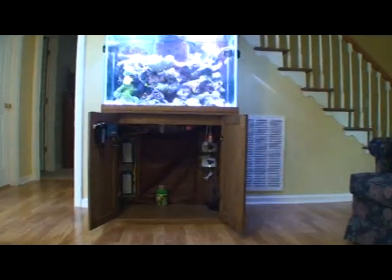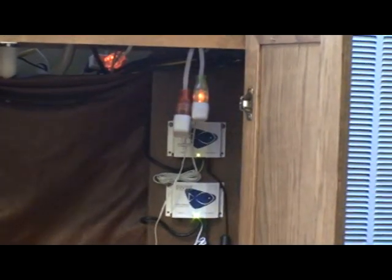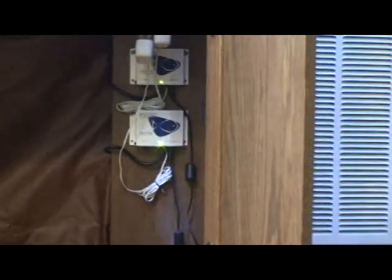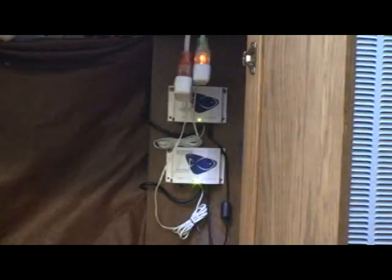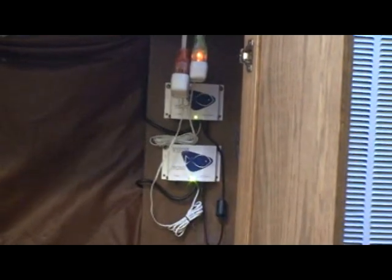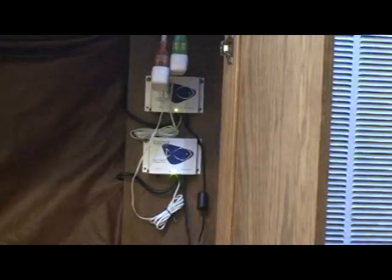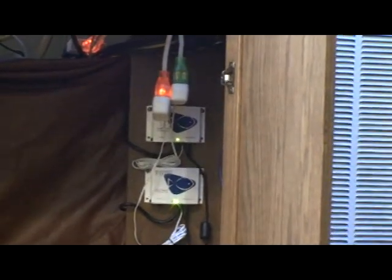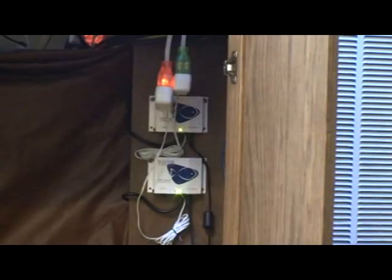Let's zoom in here to the business end of things. As you can see, the wall warts are plugged into some outlets that are lit there above the second one. You should also be able to see that the lights are on on both of the Vortex controllers, not blinking, showing that the power is not being switched on or off to the controller, thus avoiding the code corruption issues that we had before. There you can see now the orange wall wart is lit up and you may be able to hear the pump switch.